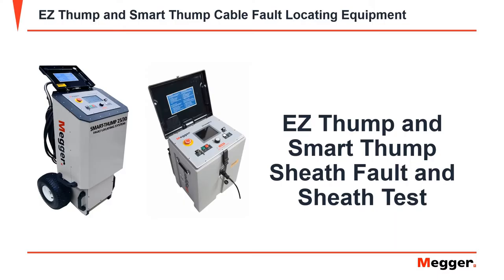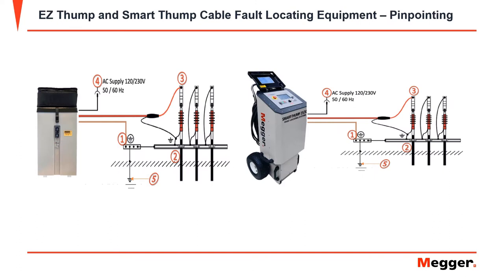In this video, we will be going over the Easy Thump and the Smart Thump's sheath fault and sheath test. For a brief connection overview: connect your ground lead to the system ground, then connect your high voltage return lead to the concentric neutral or cable shield under test. Finally, connect your high voltage output lead to the cable under test.